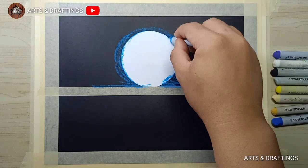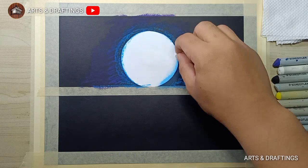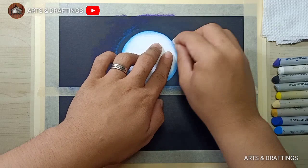I applied light blue on the surroundings of the moon to give highlights, then applied dark blue and violet to show gradients from light to dark. Just blend it through the use of tissue or any blending materials that you have. You can also use your fingers to blend the colors.